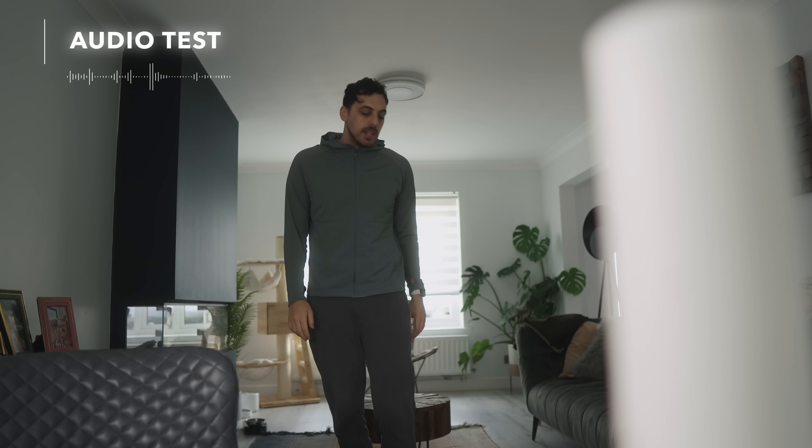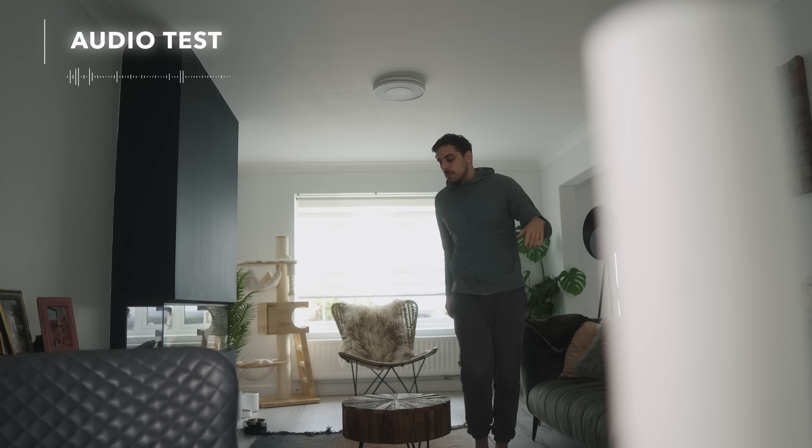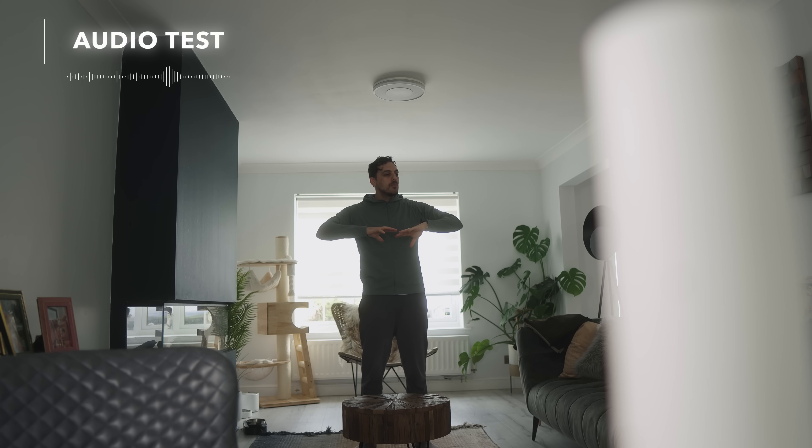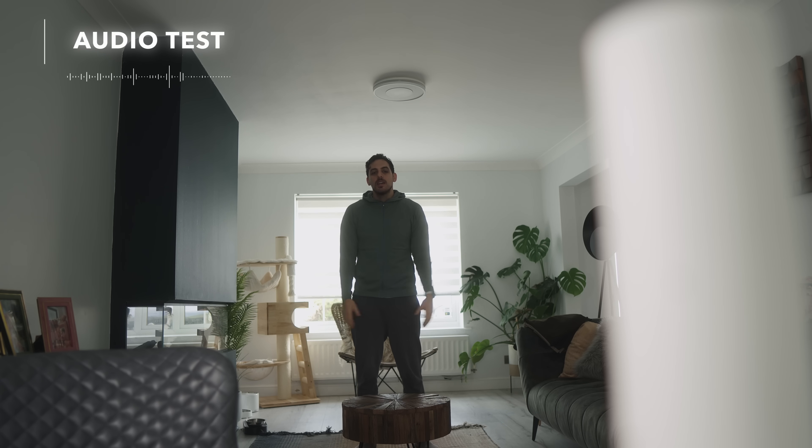I'm at about a meter, two meters away now. I'm going to keep moving back. This is quite an echoey room and I'm going to talk clearly but not super loud. How is it picking up the sound? Can you still hear me clearly? I'm not sure I'd ever be in a room this big in a meeting, but if I were, would you hear me clearly enough? Let me know.